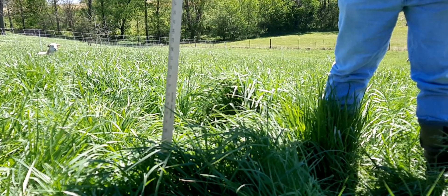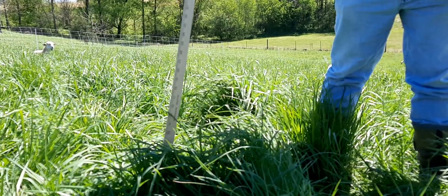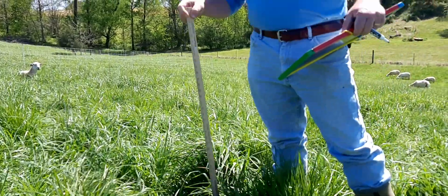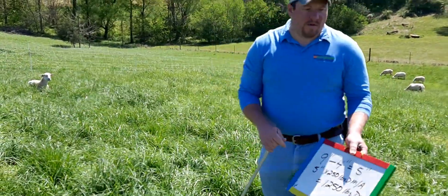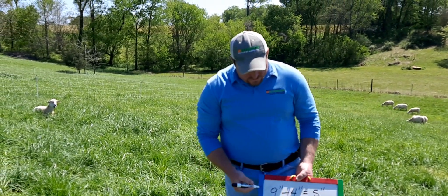We'll walk across the paddock and get 10 or 15 samples, then take an average. The average for this particular strip was nine inches.